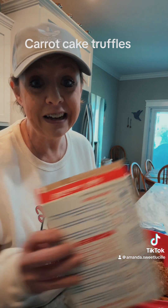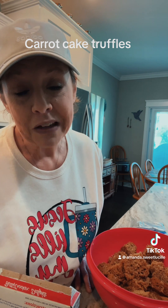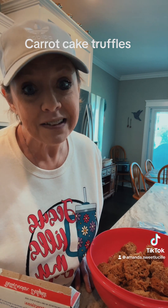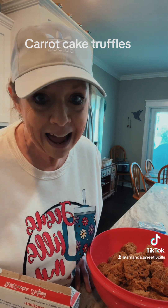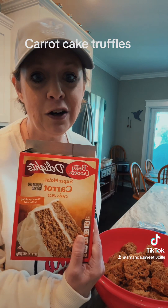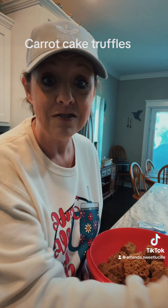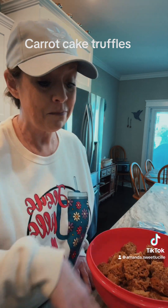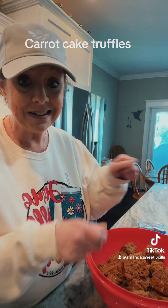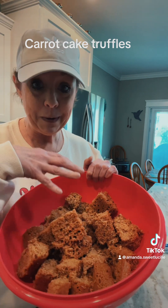First thing you do is get a carrot cake cake mix. I have a confession — I'm a Duncan Hines woman. I love their carrot cake. Guess what? Nobody underneath the sun had one in here, so I got Betty Crocker, which is fine. It still tastes good, it's just not Duncan Hines. And I cooked it just like the back of the box said, in my 9x13 pan. I let it cool for an hour, then I just cut it up into pieces — little squares — and put it in my bowl.